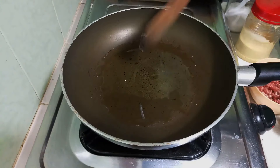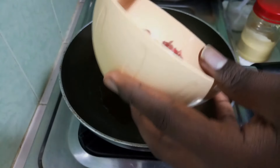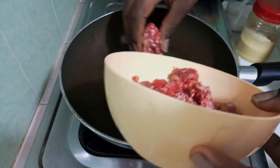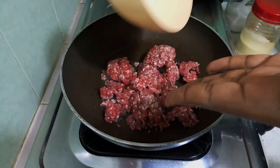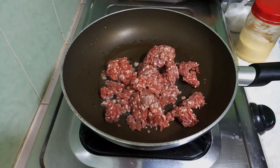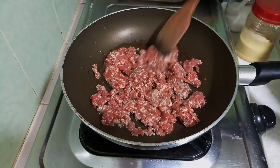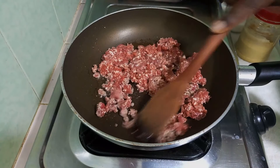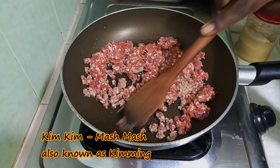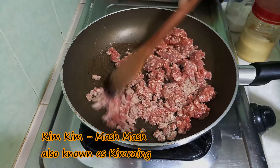I've added about one and a half tablespoons of cooking oil, and it's hot enough so I'm going in with my mincemeat. I'm going to reduce the flame because I don't want this to turn out too dry, and I'll keep it like this to let it cook through.